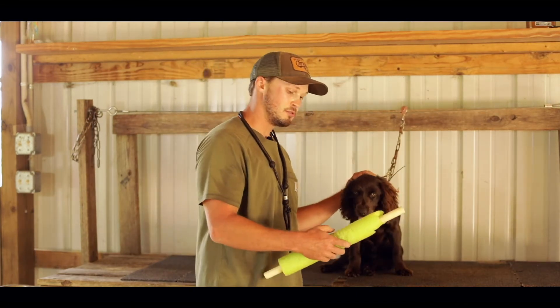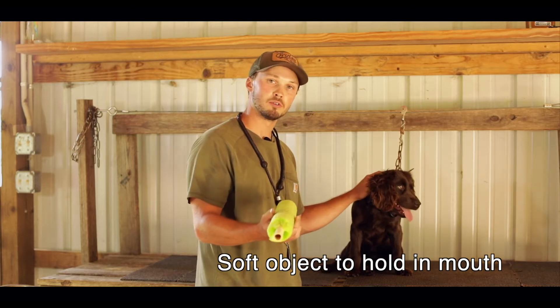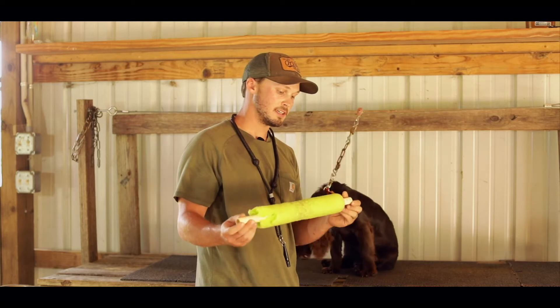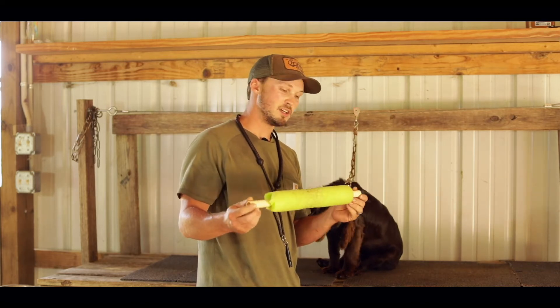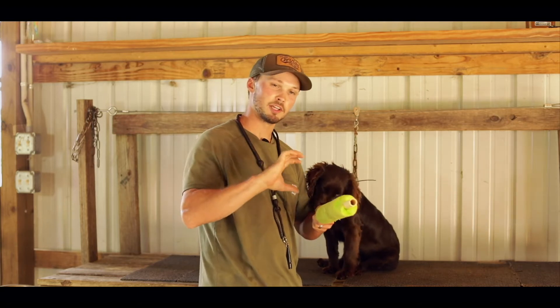The next thing you want to do is get something soft and easy for them to hold in their mouth. Some people use paint rollers. I just got me an old pool noodle and stuck it on an old piece of PVC pipe. It's got plenty of weight to it and it's real easy for them to hold on to and real soft where they can really grab on to it.